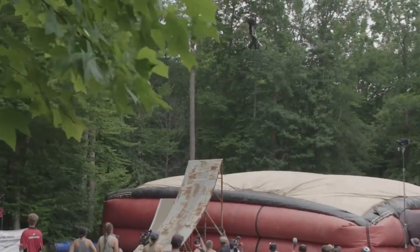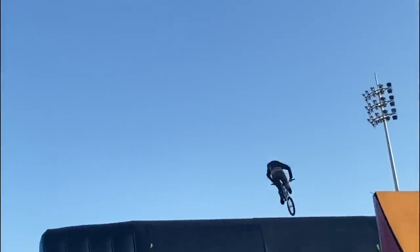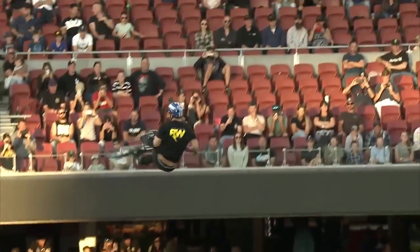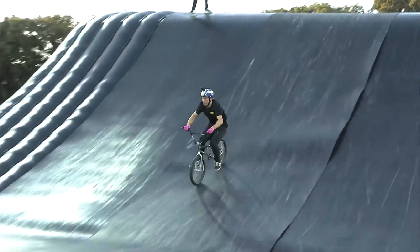When I'm practicing new tricks I'm not sure are working, I film it and watch it back a lot. If I can visualize it from a different angle, I can see what's going wrong. Because when I'm doing the trick it's hard to tell if I'm tilted. Watching it in slow-mo lets me pick apart what I might be doing wrong and then go fix it.